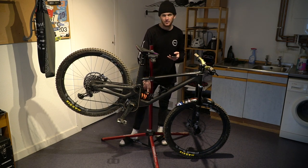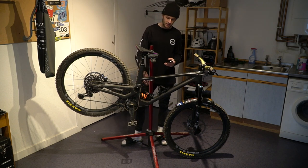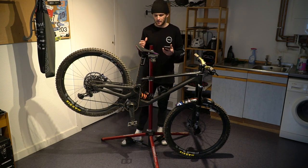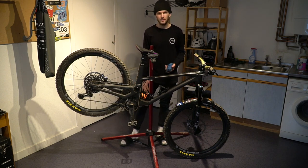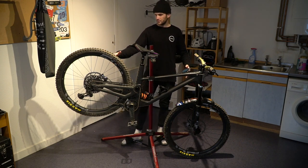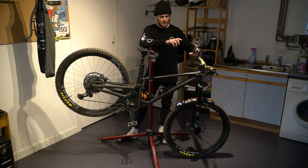For the rear I have a Fox DHX2 coil shock — it has all the adjustment that I need and it's been really straightforward to set up. I've bounced between a 450 spring and a 400 spring; currently on the 450 as it sits up a little better in the travel. With the coil shock there's just way more sensitivity and it doesn't heat up as fast as an air shock — it stays consistent no matter how long the trail. Really stoked to be on Fox suspension.